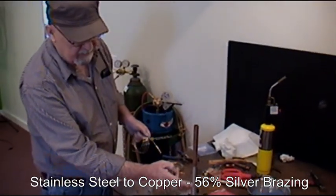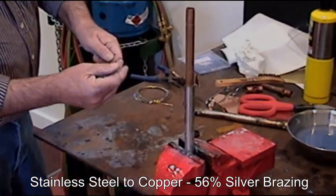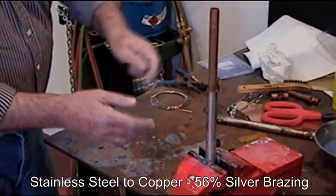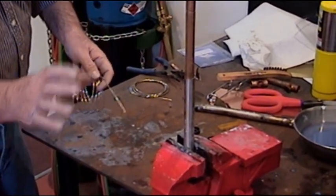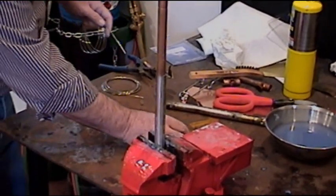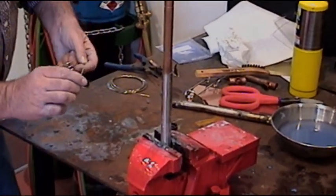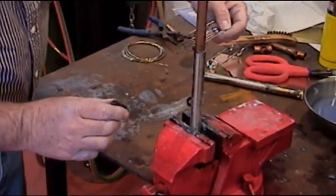What we have here is a stainless steel tubing with a piece of copper tubing, and we're going to use 56% silver to solder these two together and see how nicely it welds these two totally dissimilar metals together. Using our black flux, we'll put a little on first.